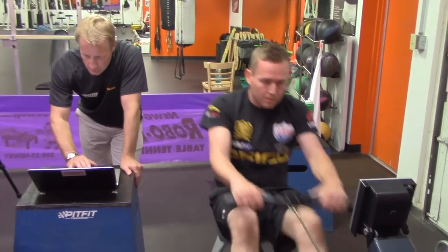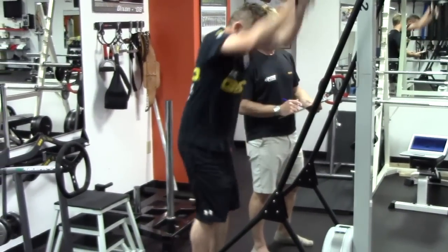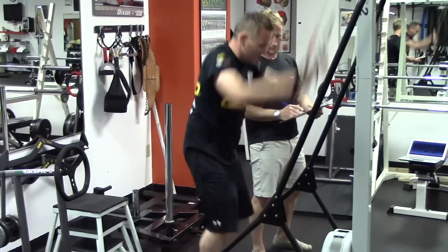Obviously there's a huge focus on reaction times with the NHRA drivers, but overall being strong in the core and being physically fit does have an impact on the way your brain functions — the research has shown that. So if you can basically take away some of the negatives that are going on with your body and your mind and turn those into positives, that just gives you more ammunition for every time you're in the car.